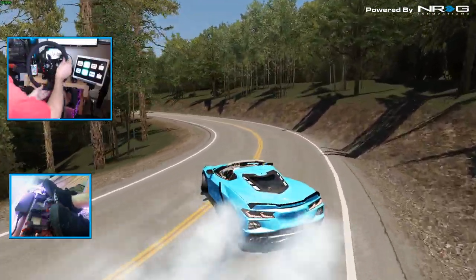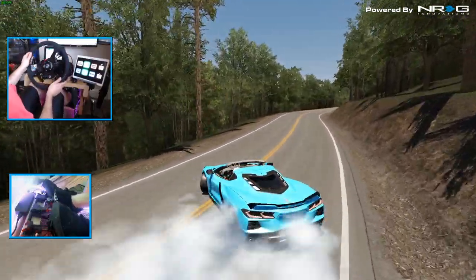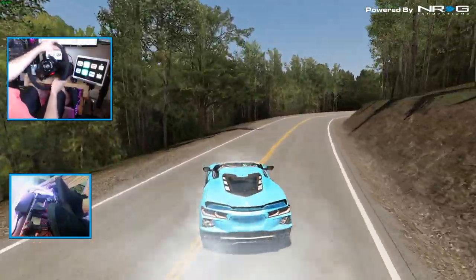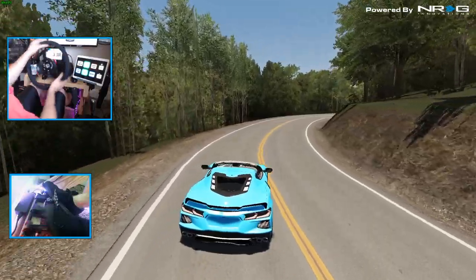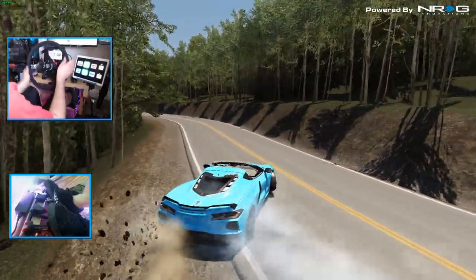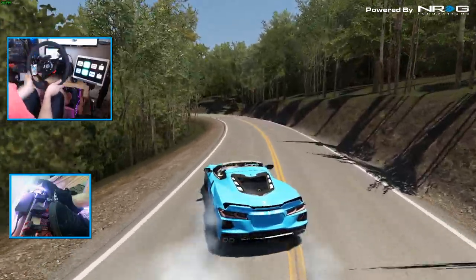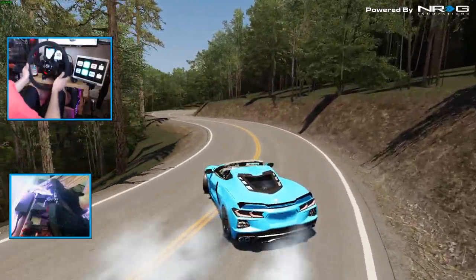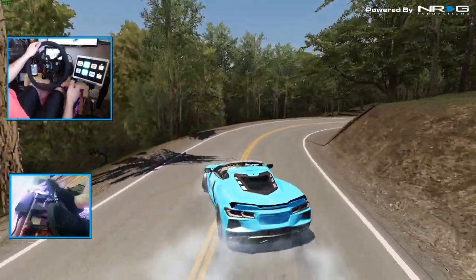If you guys follow me on Instagram, you know I did post about Adam LZ's version 2 of his E36 with the 1.5J. I do have that car almost ready to bring you guys the video and give you guys download links. This is rough — this is hard to drift right now.